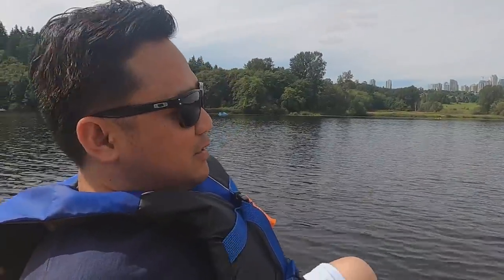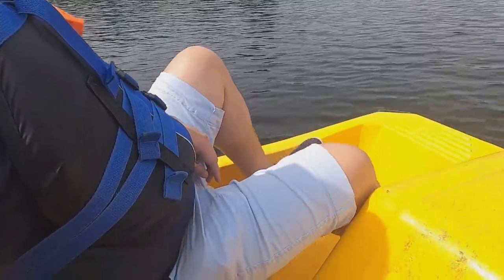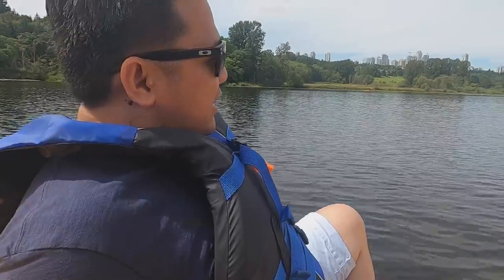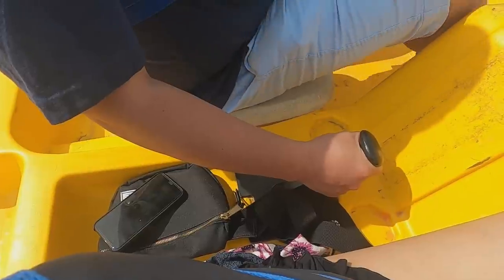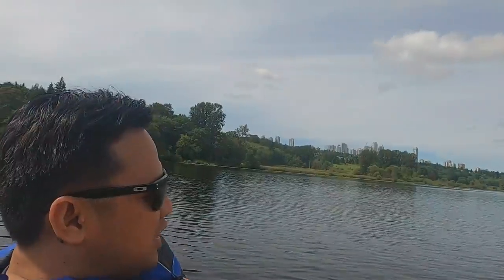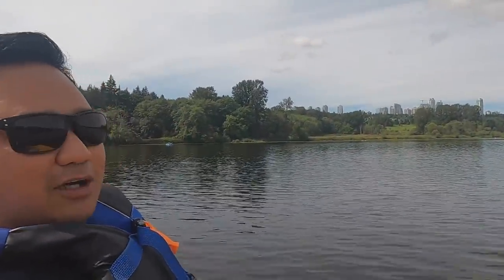Hey guys, tips on how to operate the pedal boat — how to drive it. Okay, so it's kind of like a carabao. When you want to go left, just turn the steering. When you want to go right, turn the steering the other way. To go forward, just paddle. When it starts going right again, just correct it a little — it'll go straight. Otherwise it'll just keep spinning if you leave it.